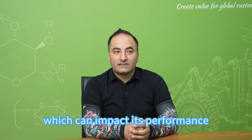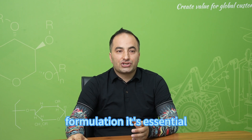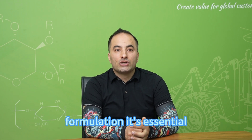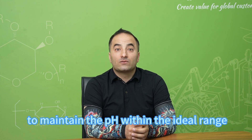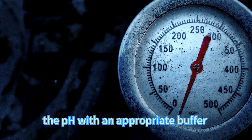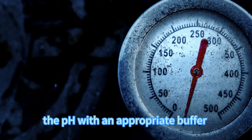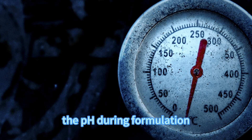This can impact its performance. To optimize your HEC formulation, it's essential to maintain the pH within the ideal range. This can be achieved by adjusting the pH with an appropriate buffer or using a pH meter to monitor the pH during the formulation.